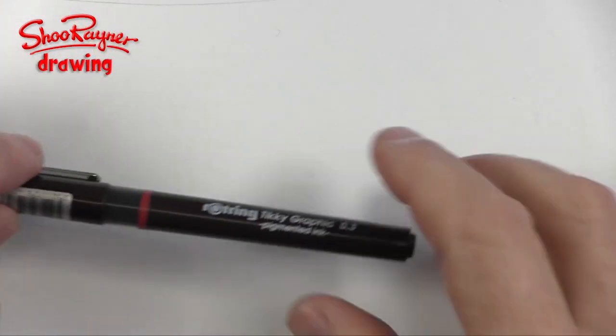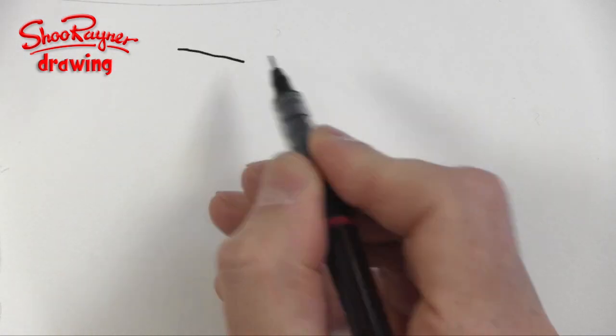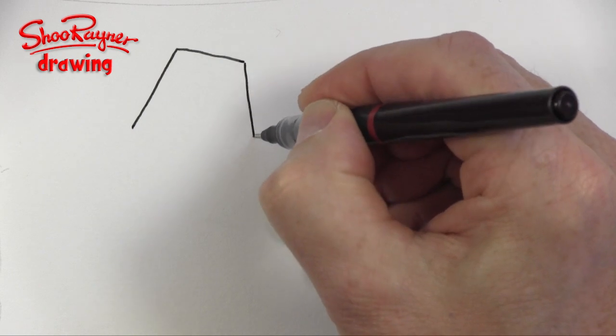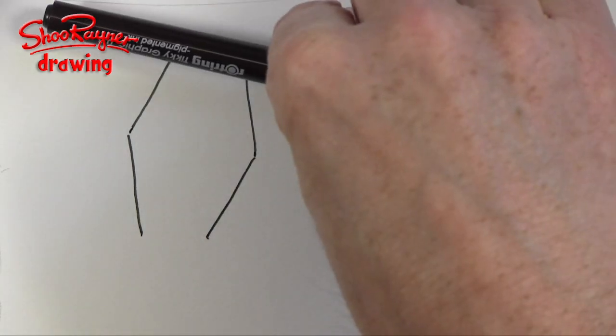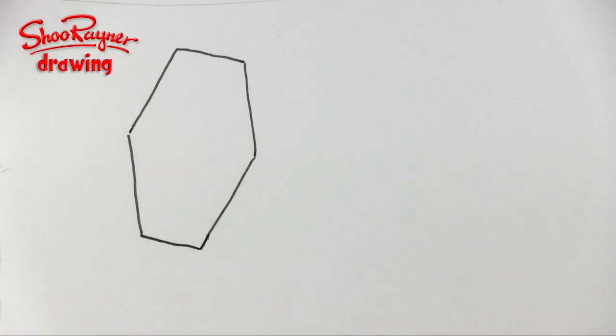To draw a TIE fighter, I'm assuming it's coming in this direction, so I'll start about there and draw a line — this is the top of the kind of wing that faces you. Then we want to come down at an angle, and then down at an angle again, like that. Now that line needs to be kind of parallel, so we'll join that up there.